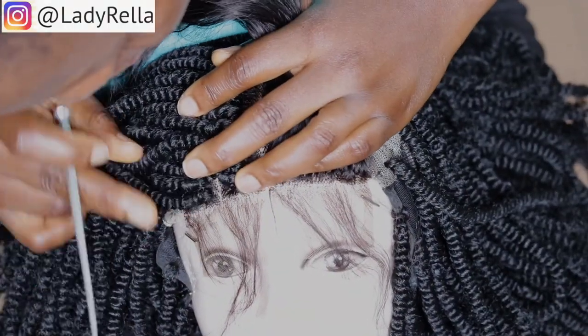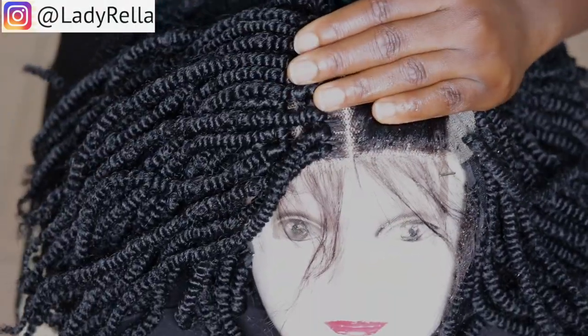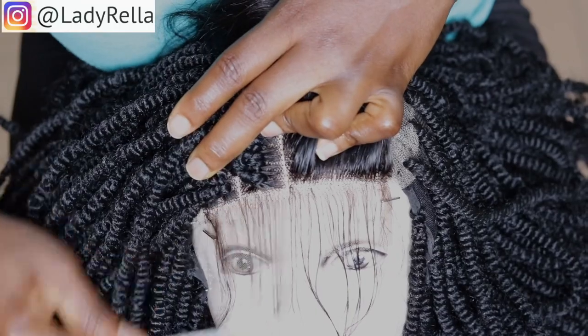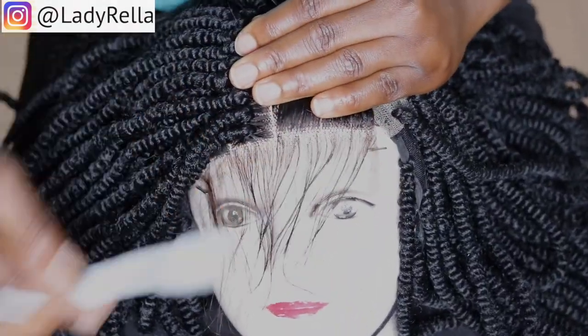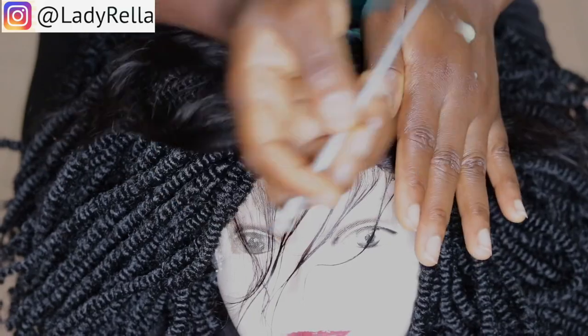In my previous video, I separated the baby hairs after I had made the hair, but this time I decided to try separating it before making the hair. I used water to really make sure it's separated. You can also make use of light gels such as Echo styling gel. As much as Petals hair styling gel is my favorite, I would not recommend it in this process because it can make the hair really hard.